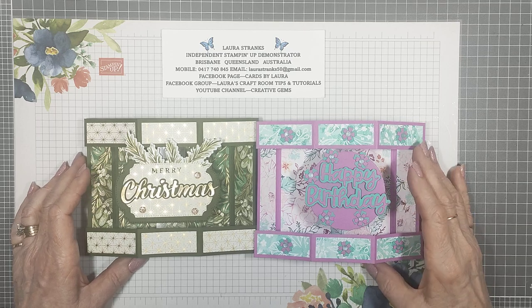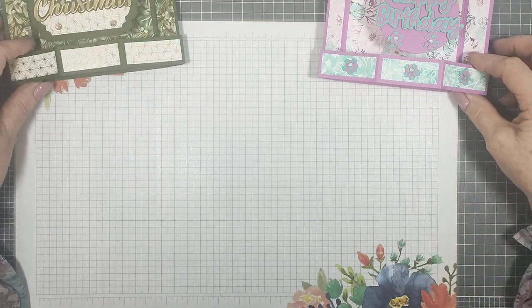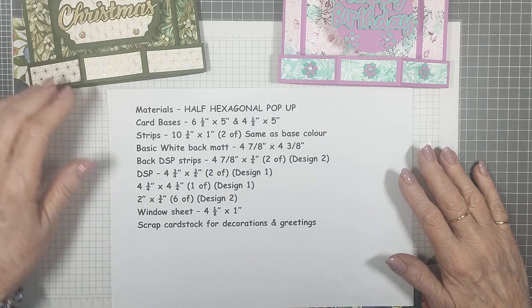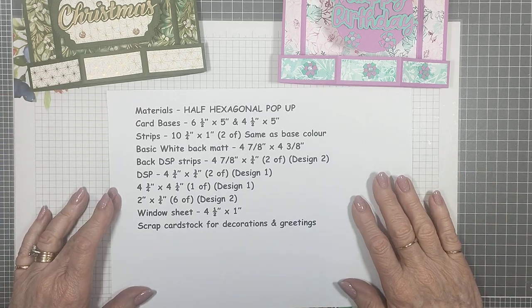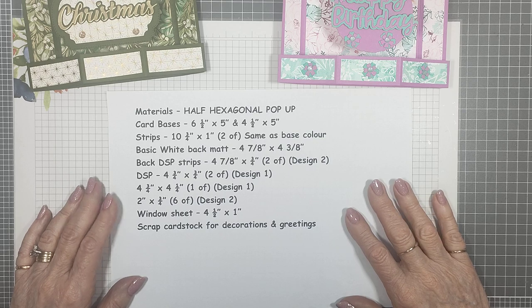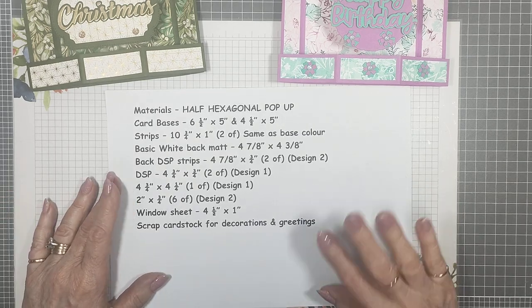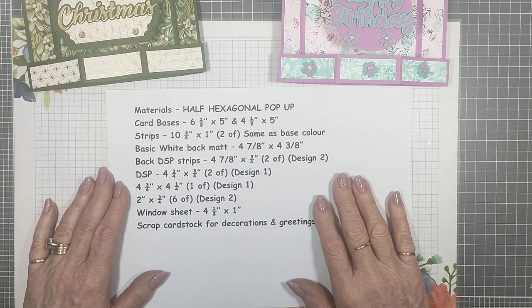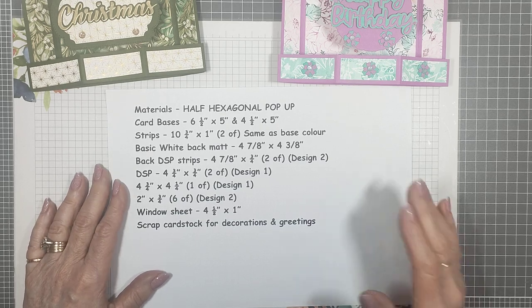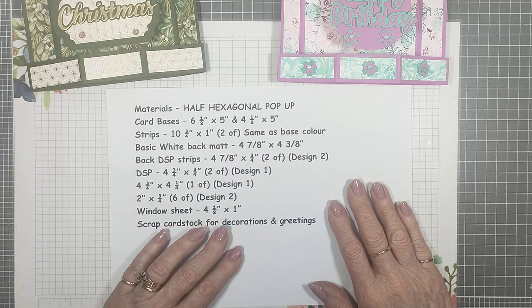I've prepped a lot of my pieces and I've typed up the measurements for you. These measurements will be in the description box of the video — I record my videos and upload them to YouTube afterwards. You can comment in there and get the measurements from the description box. The PDF also goes into the files tab in the large group, Laura's Craft Room Tips and Tutorials, so you can get the full tutorial with all the assembly instructions from there.